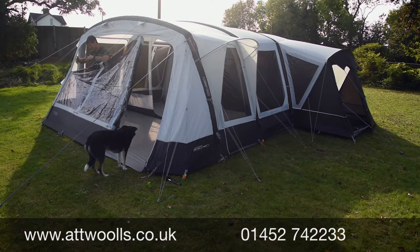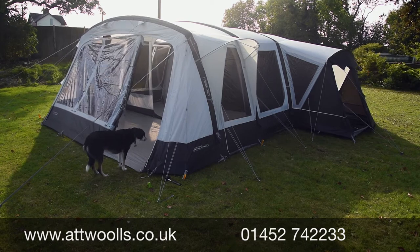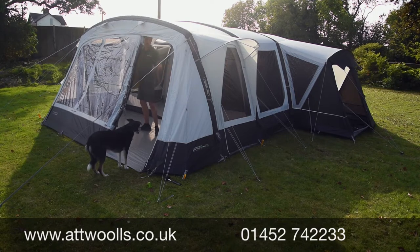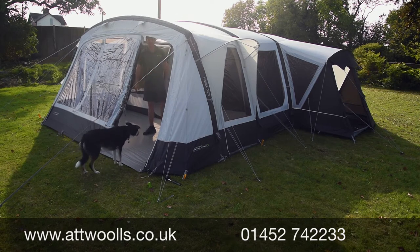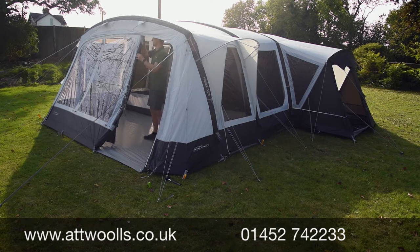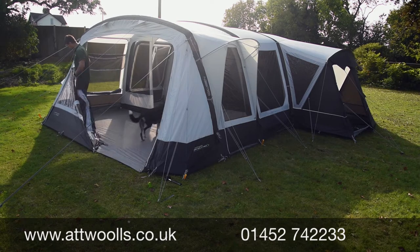You can open the front from left to right or right to left, so you're not stuck with the same orientation. If the weather changes and you want to open that side rather than this side, you can do so because of the way the front door zip works. You can take all the zips down to the bottom for maximum opening.